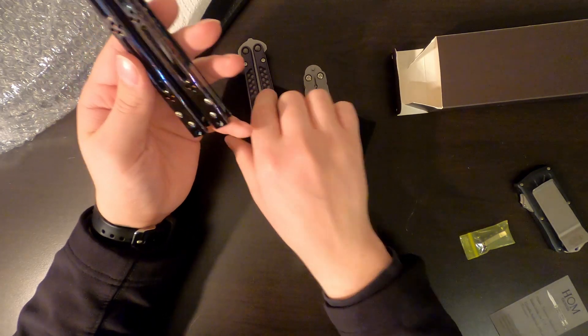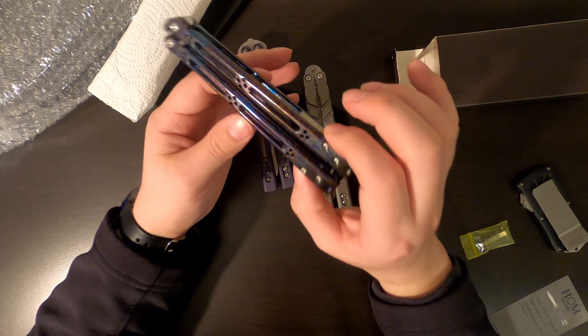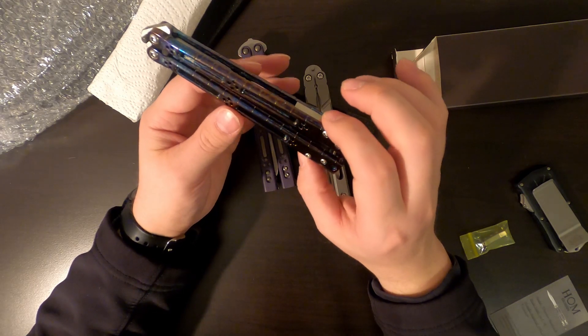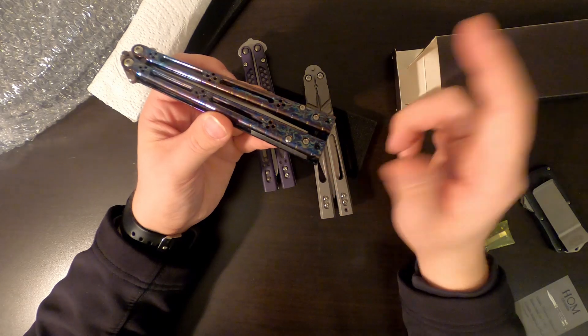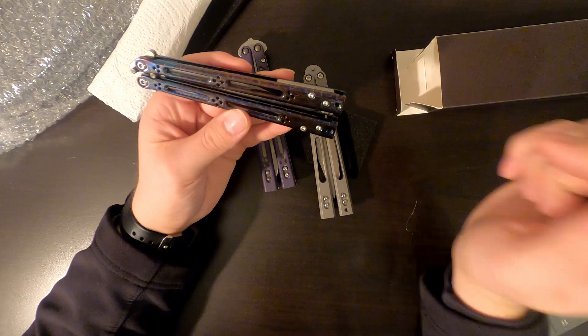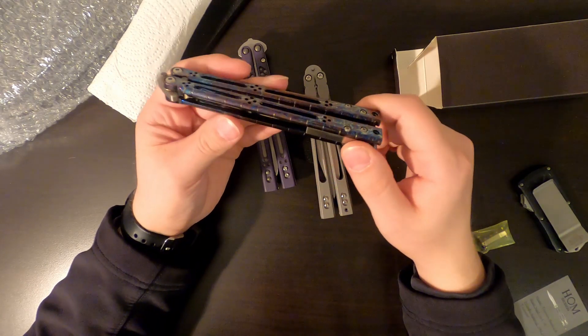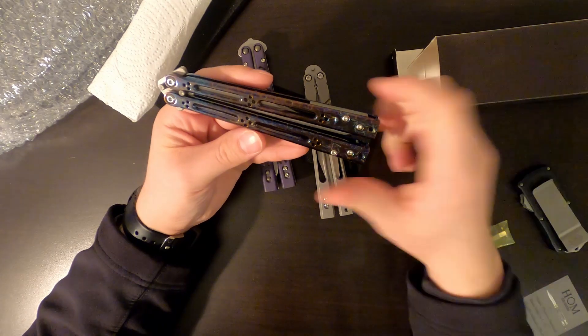First impressions of this knife — I love it. It's definitely my favorite looking knife. I'm going to flip it for a couple weeks, we'll see how it flips, and then I'll get back with you guys on that. Until then, if you want to see any knives unboxed or reviewed, please leave a comment down below and a like — it does help bring more traffic to my videos. Thank you guys for watching, you guys take it easy.